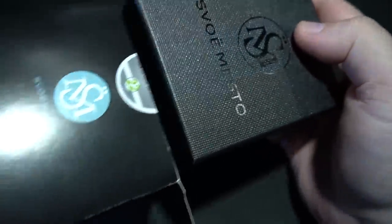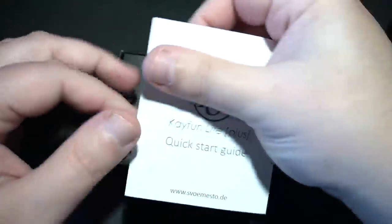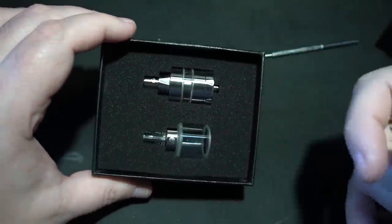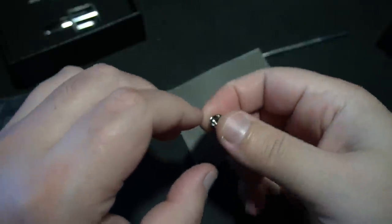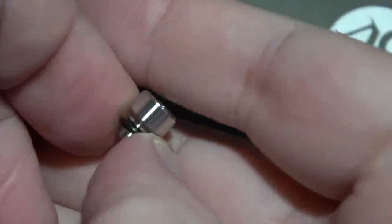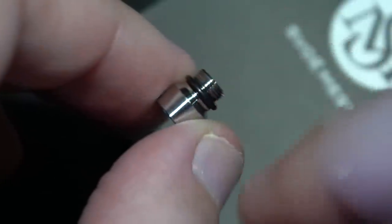Opening it up, you get a quick start guide showing you how to essentially take it apart, an envelope, and then the RTA. It looks like it comes with a spare. This reminds me of the original KFun Light. Inside the accessory pouch you've got a set of O-rings, extra post screws, more O-rings, and what appears to be an adapter or extension to use either the smaller glass or the full one.